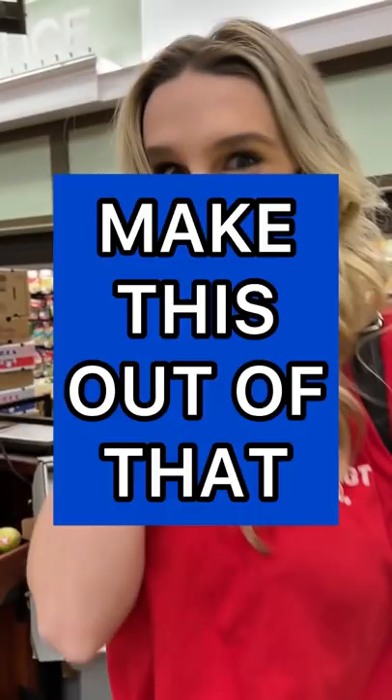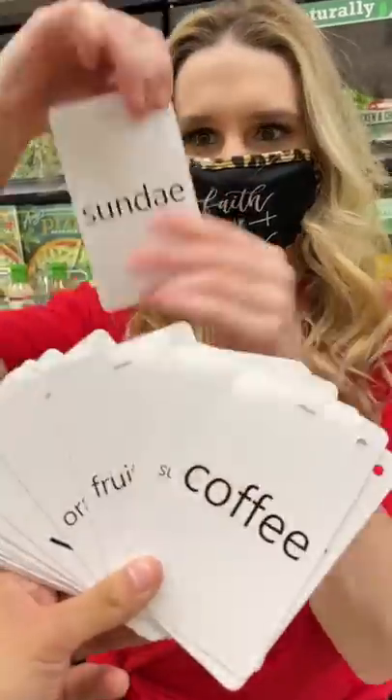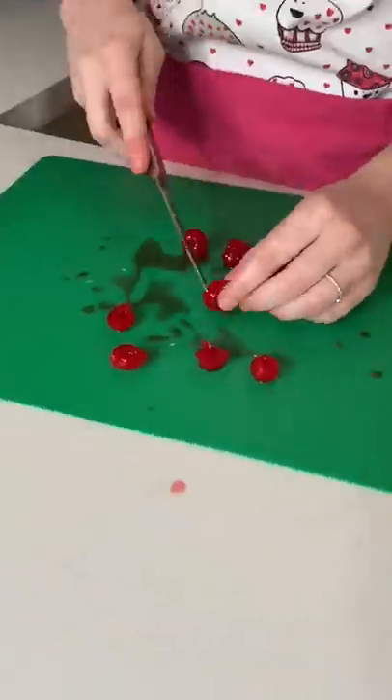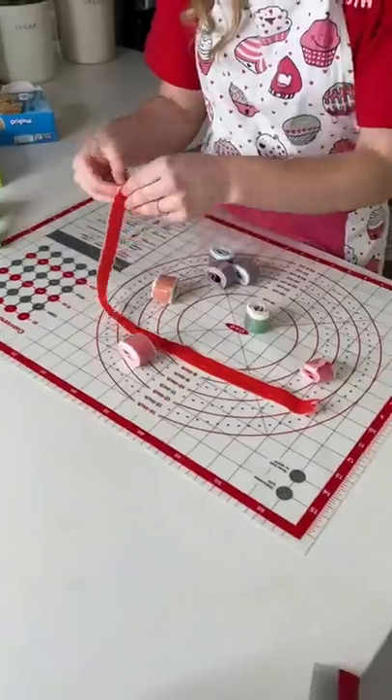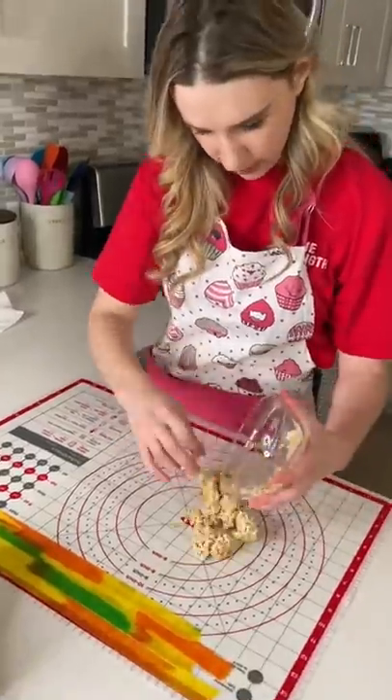Let's play a game called make this out of that. Today it looks like we're making sushi out of an ice cream sundae. I started off by slicing up my sundae toppings. I'm using fruit roll-up as a replacement for seaweed and Rice Krispie treats instead of sticky rice.